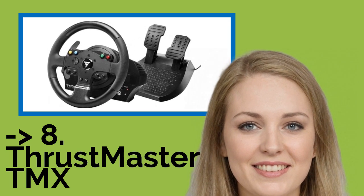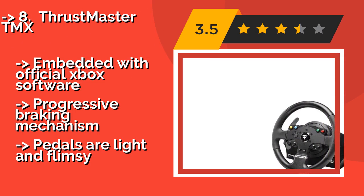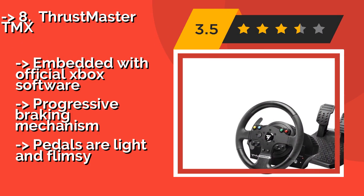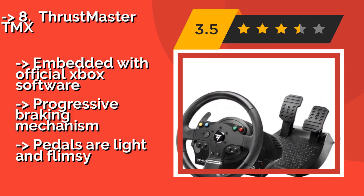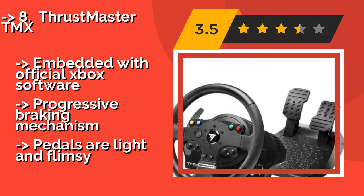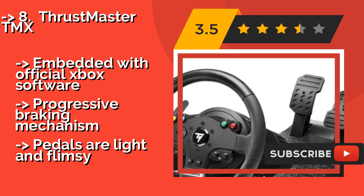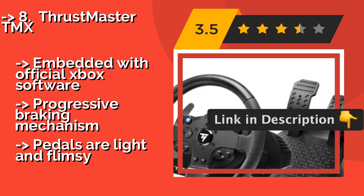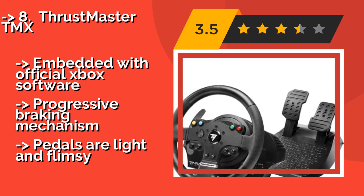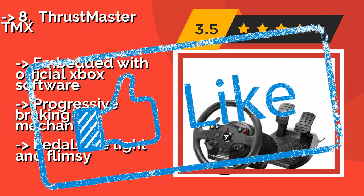Eighth is the Thrustmaster TMX. The Thrustmaster TMX, about $150, is a budget-oriented set designed for accurate driving. Though it's not made with premium materials, it's adjustable from 270 to 900 degrees with a 12-bit sensor and consistent, though not earth-shattering, force feedback, embedded with official Xbox software. It features a progressive braking mechanism, but the pedals are light and flimsy.